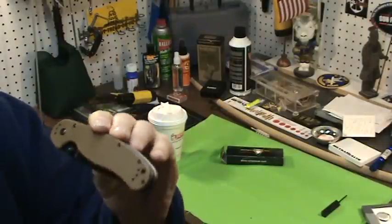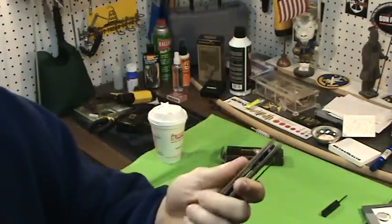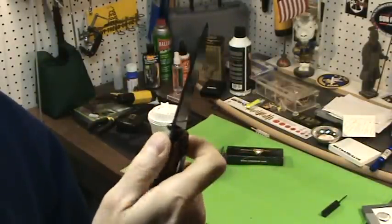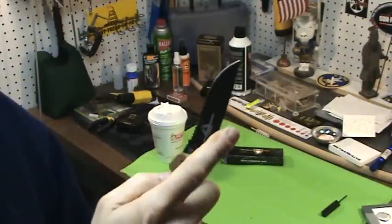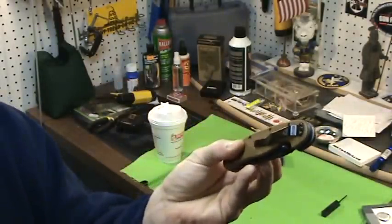$35, guys — Blade HQ. Sweet knife. I took this on my last pistol class. Not that I used it, but I said I need a good tactical knife to take, and it's so light. It really is, and it's easy to do one-handed. This is truly a great knife.